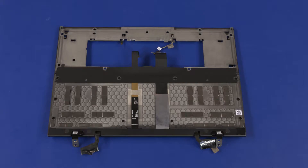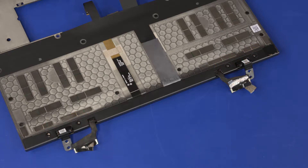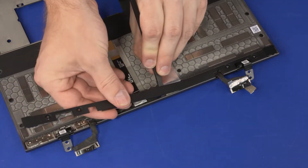Removal: Make careful note of the routing of the display panel cable for later replacement. Remove the four screw covers from the hinge cover. Remove the four 4 mm P0 Phillips-head screws that secure the hinge cover to the display enclosure. Carefully release the hinge cover retention tabs from the display enclosure and remove.